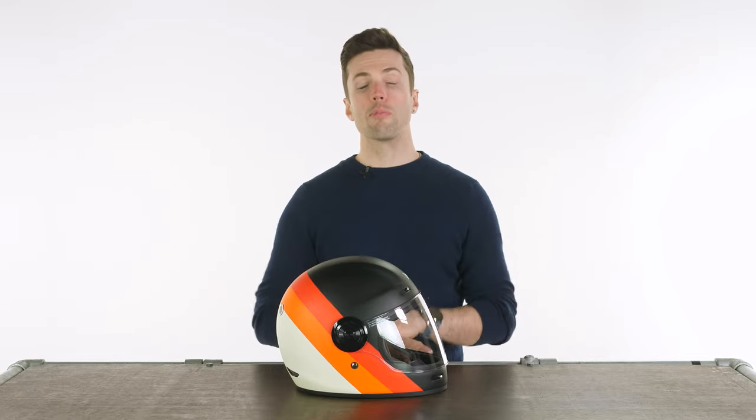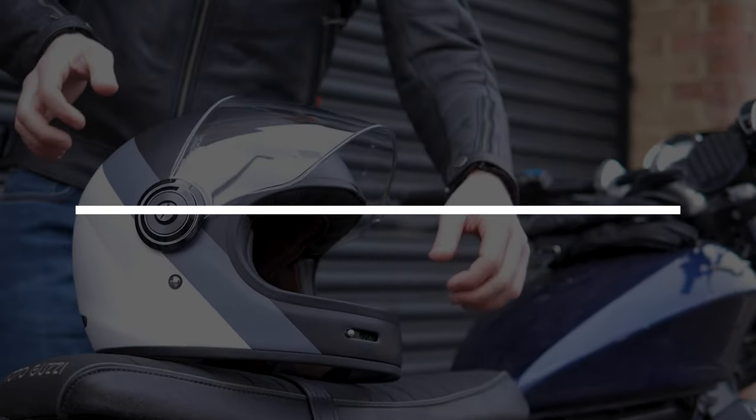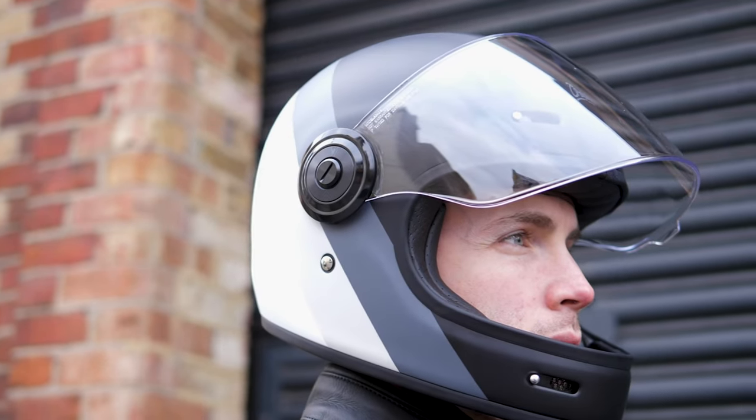Hello folks, thank you very much for joining me once again in the studio. We have a helmet with me today — this is a newbie, and it's always nice to get something refreshing in the studio. This is from the Italian brand Origine. This is the Origine Vega.